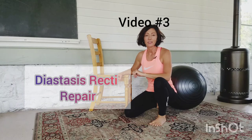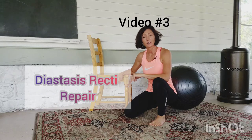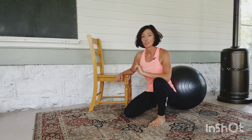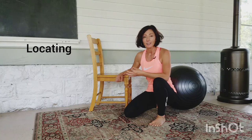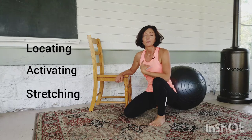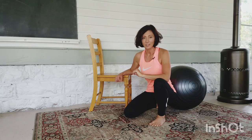Hi, I'm Cassie Veetz and this is video 3 in the Diastasis Recti Repair video series. If you're new, please don't skip videos 1 and 2. They're essential to locating, activating, stretching, and relearning how not to continue to exacerbate the situation. So take your time through videos 1 and 2.